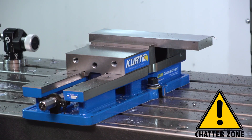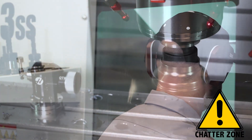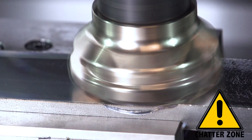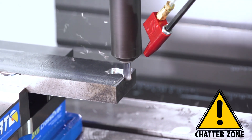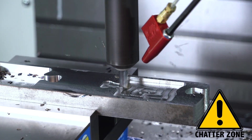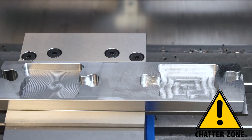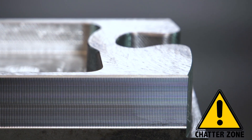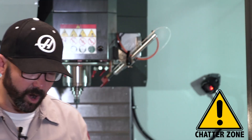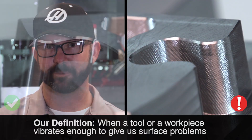Welcome to the chatter zone. While this is running, you can make your best guess as to the cause of this chatter. Do you wanna hear the most annoying sound in the world? So we know what chatter sounds like — let's see what it looks like. Now the term chatter is almost always a misnomer; it means something different to lots of different people. For our purposes, chatter is simply when a tool or a workpiece vibrates enough to give us surface problems, and we definitely see that now.